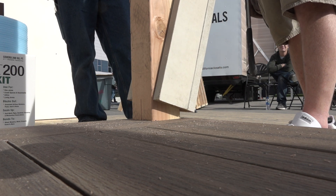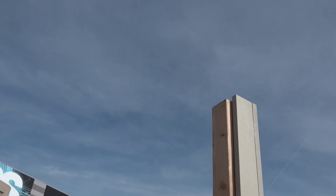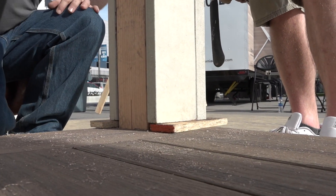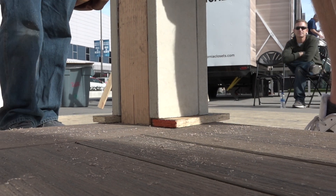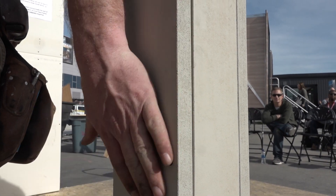Next, we wrapped a 4x4 post on our deck with standard Miratec trim. They began by making a three-sided box roughly a quarter inch larger than the post to give a little wiggle room. Spacing the trim off the deck about a half inch allows for air circulation and can be covered with a simple base mold. The final piece of Miratec trim is face-screwed with exterior trim screws and then patched, primed, and painted.